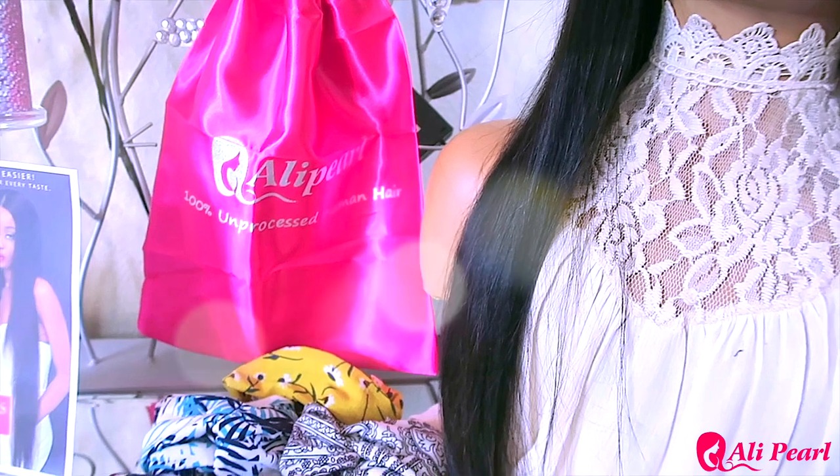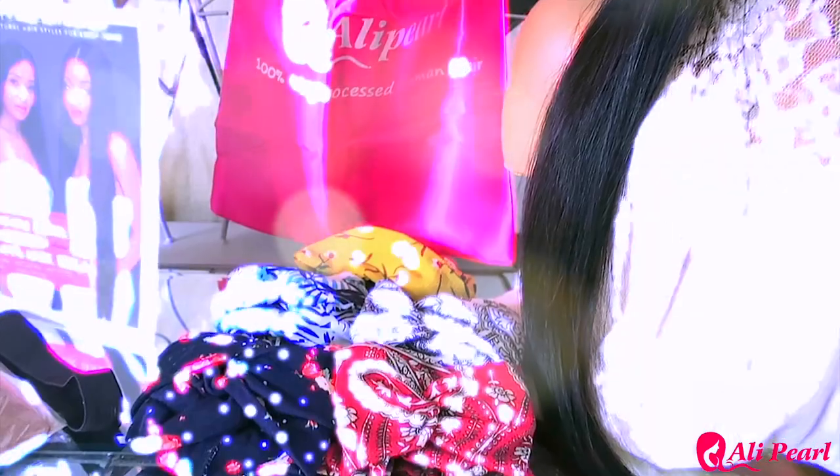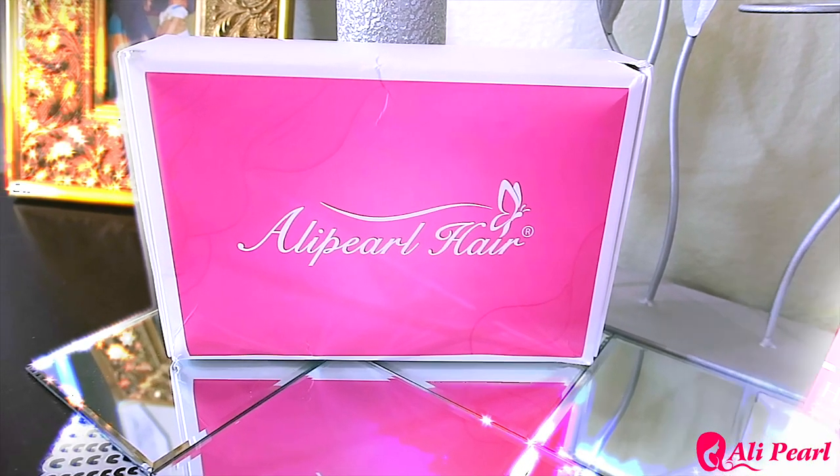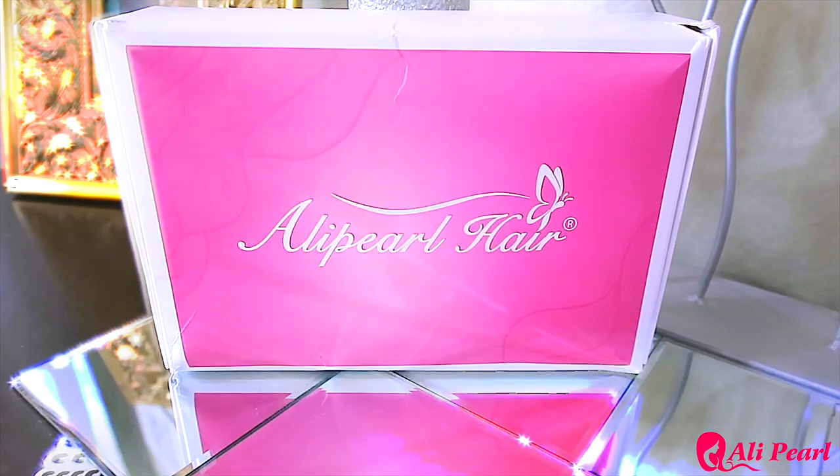Make sure you check out Ollie Pearl — they have many different units to choose from, along with bundle hair as well. I'll link all their information down below. Personally I have about seven or eight headband wigs in my collection. I need like one of each texture: kinky, yaki, deep wave, loose wave, body wave, short, medium — one of each.